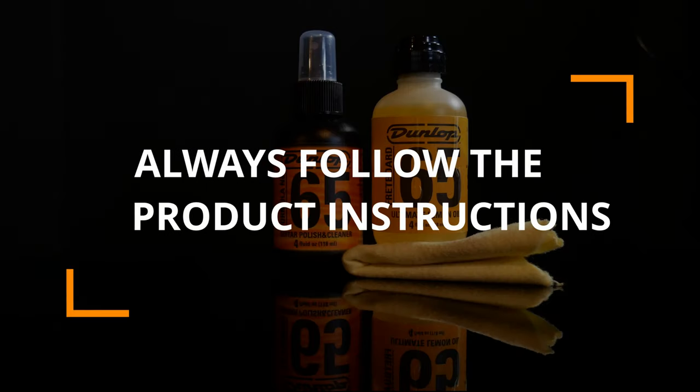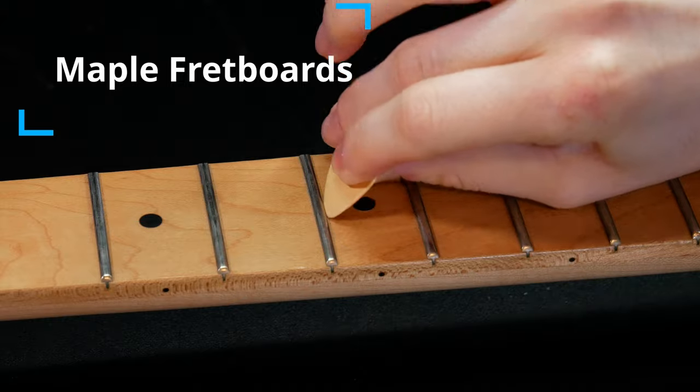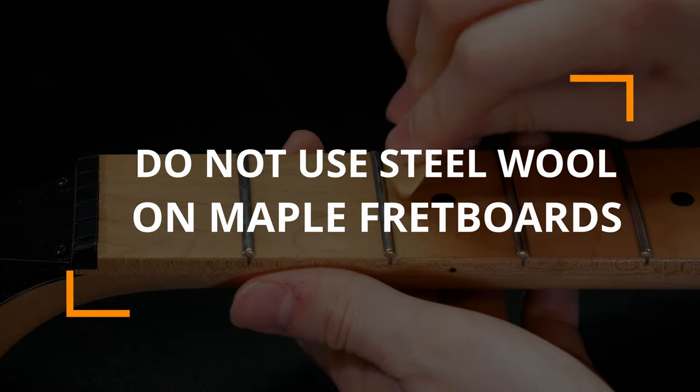For maple fretboards, the guitar pick method works well to remove stubborn grime. Do not use steel wool on a maple fretboard with a glossy finish as it can get damaged.